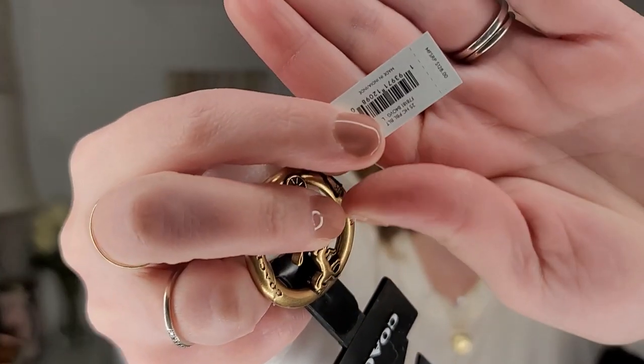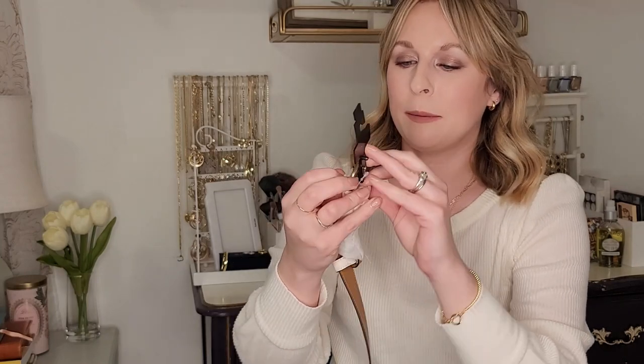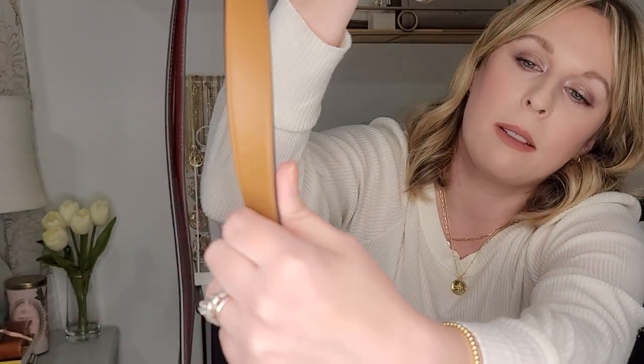This one still has the Coach tag on it. The MSRP says $128, but that's never what you'd actually pay — I guess they put that on there to make you feel like you're getting a value. It says Coach New York and has the little horse and carriage logo, which is really cute. This one is a white pebbled leather. If you compare the two leathers, this is a pebbled leather and the others are smooth. I like the pebbled leather a bit better because it's a little softer than the smooth, but I think they're all beautiful. This color is called chalk.